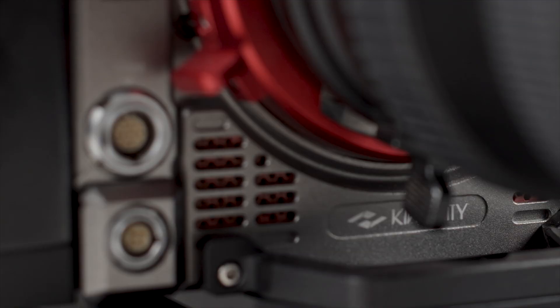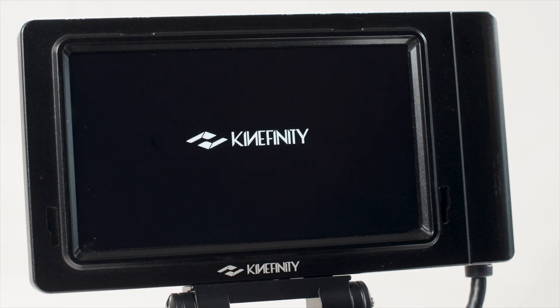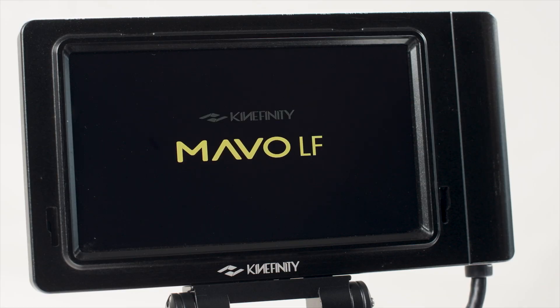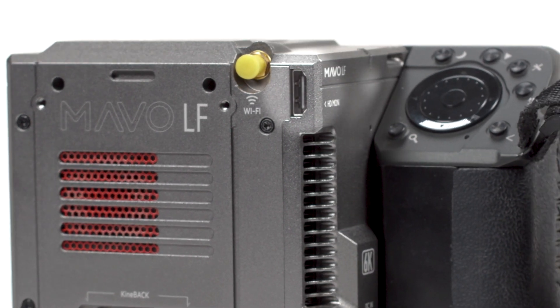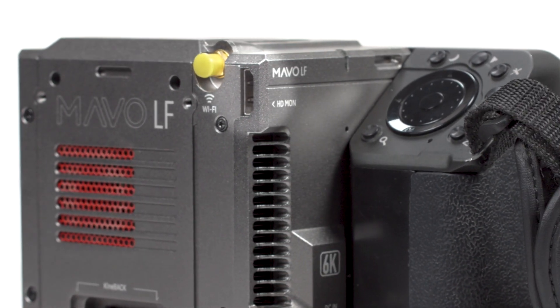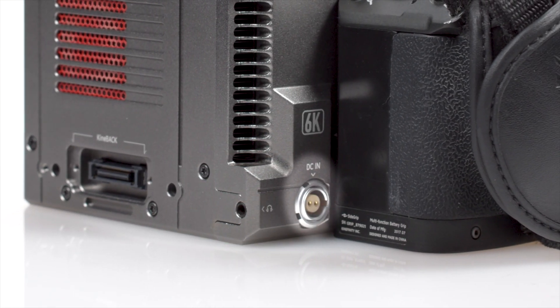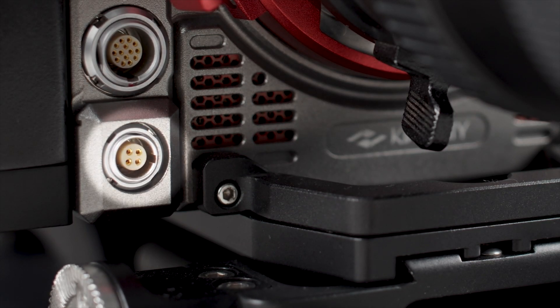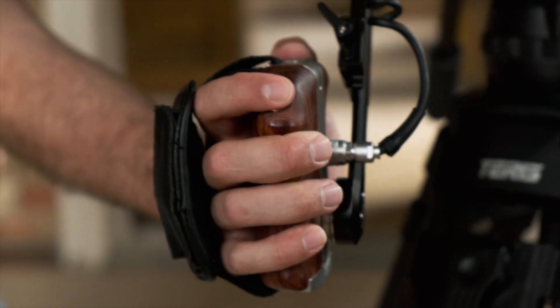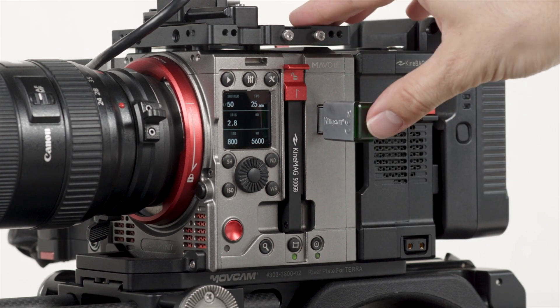The camera's base module has two video connections for the specially designed Kinemon monitors and KinaEVF. It offers a built-in HDMI connection for additional monitoring, a microphone port, a headphone port, a DC-in power connector, a CTRL control connector for accessories like a handheld record trigger, and a USB 3 connector for loading LUTs and new firmware.